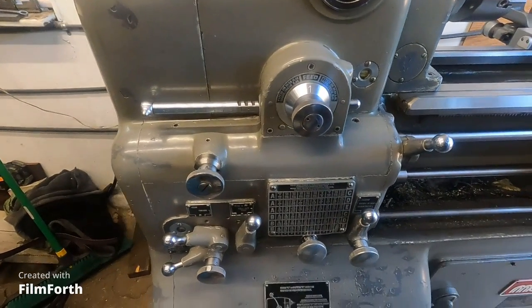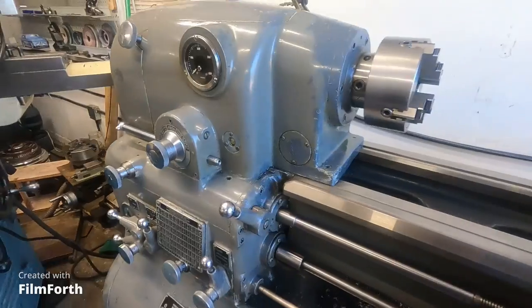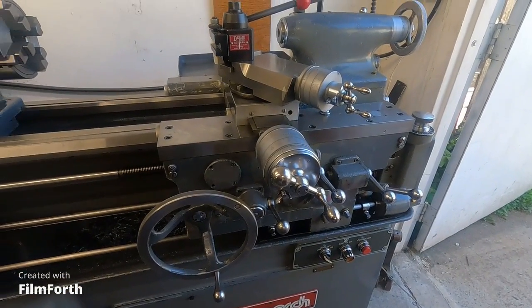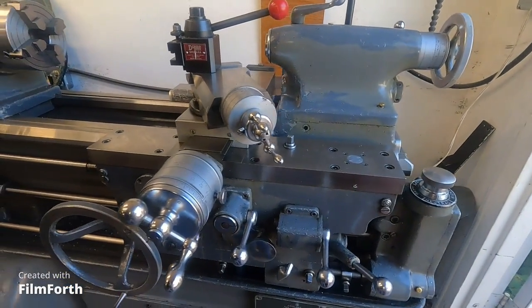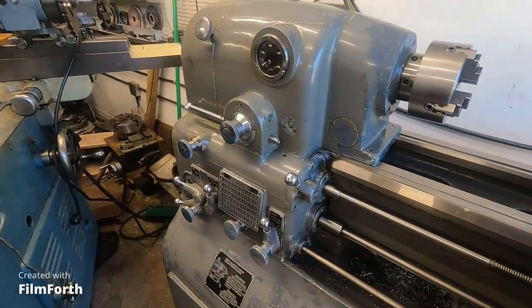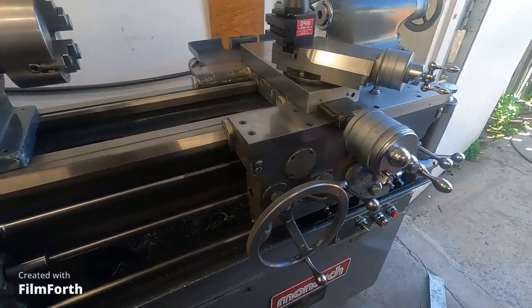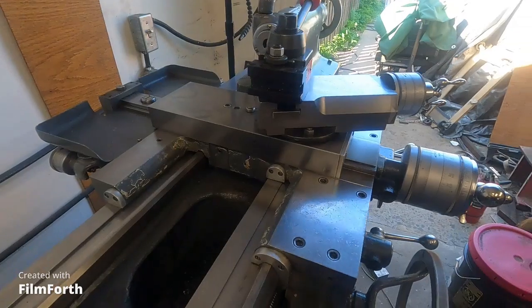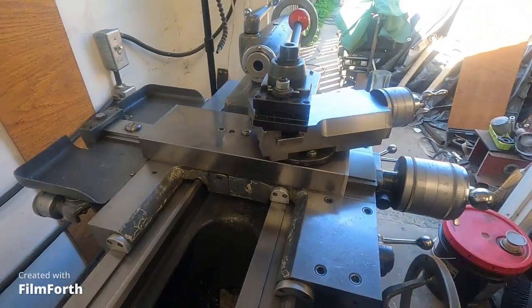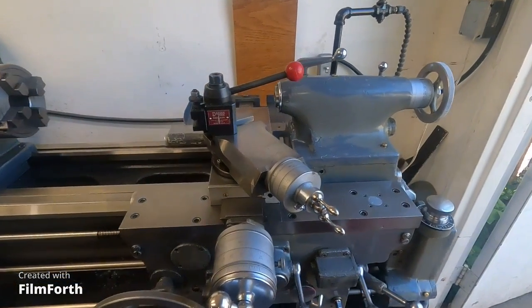Every single control is within reach. After a very short period of time, you don't have to look for where to reach for these controls. Every control on this machine is where it should be, right within reach. The craftsmanship that went into this is unbelievable — it totally outdoes any vehicle ever built.